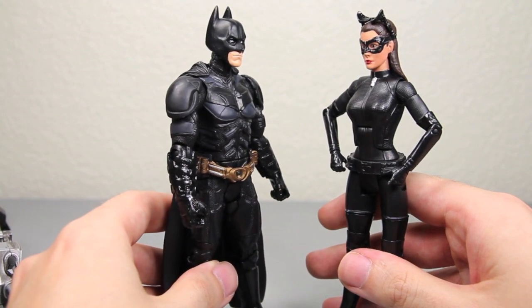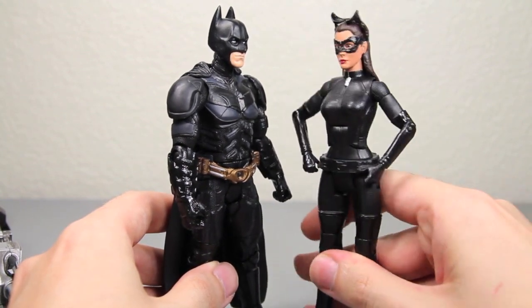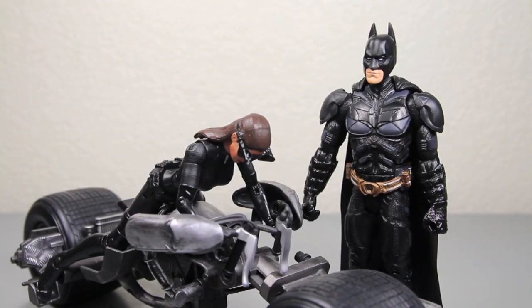Hey Catwoman, you want to ride on my Batpod? Oh, I'd love to. Wow, Batman, it's so big. That's what she said. But that wasn't what I was talking about.